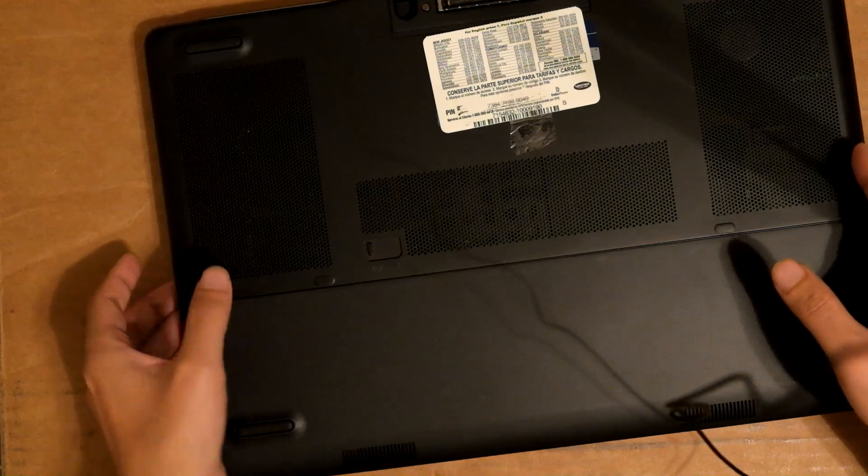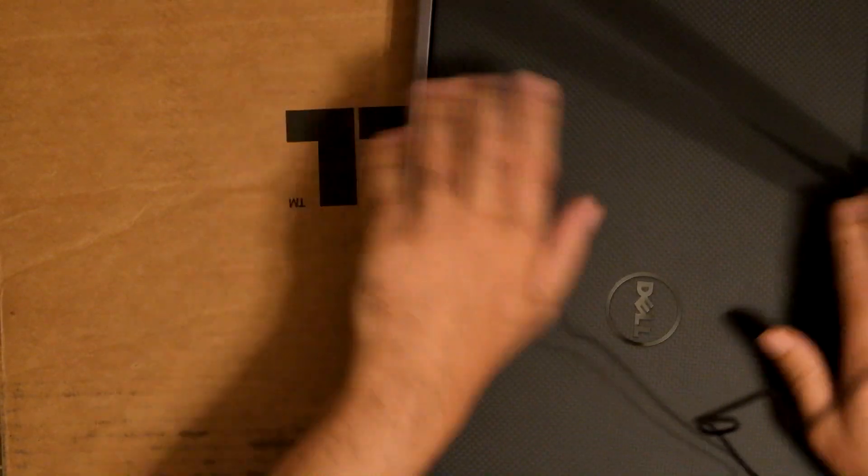Boom — that's it. Now I just have to clone my drive — install my image onto the drive. Thank you for watching.